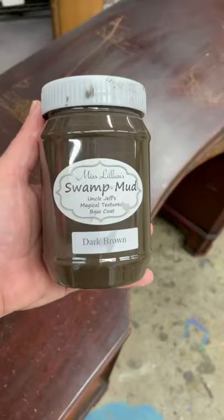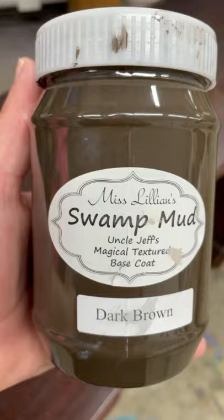Here's what I like to do. I use swamp mud — I sell it in my shop, the link is in my bio — and I just prefer it to wood filler or bondo. It's like a really thick creamy paint that self-levels and fills in 99.9% of those cracks on the first try.